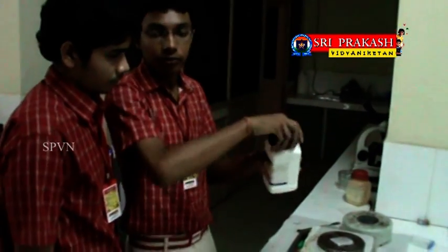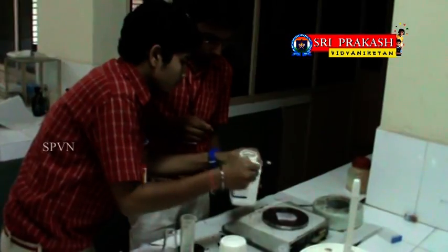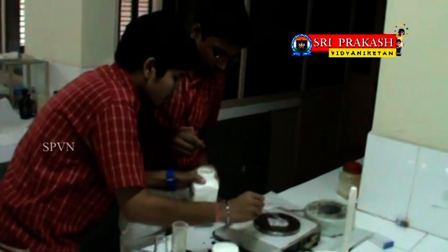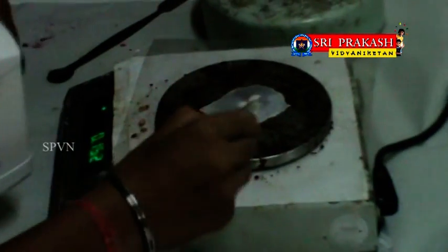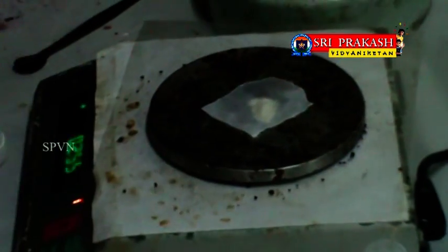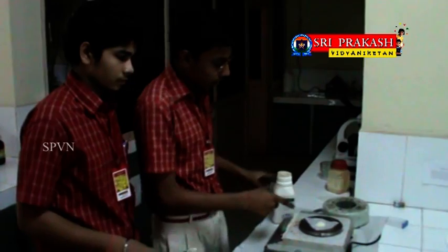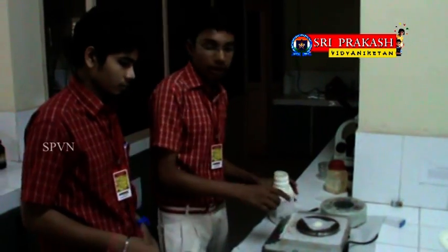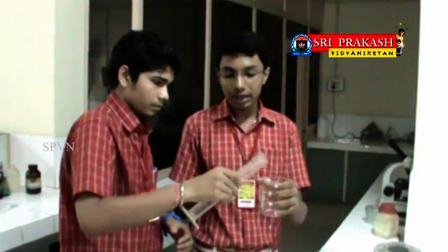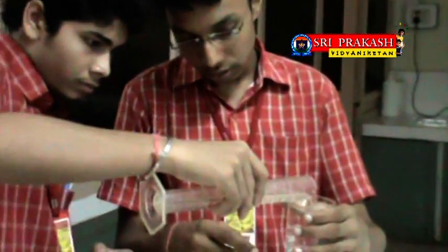We are weighing 1.3 grams of nutrient broth powder on a sensitive balance to prepare our medium. Care should be taken that no error is present on the balance — place the nutrient broth on butter paper for a correct reading. We are also weighing 1 gram of agar-agar powder. Take 100 ml of distilled water using a measuring cylinder into a beaker.